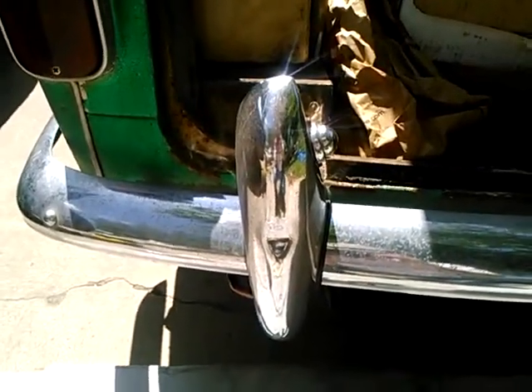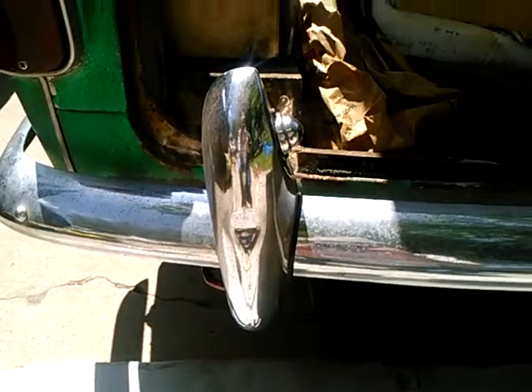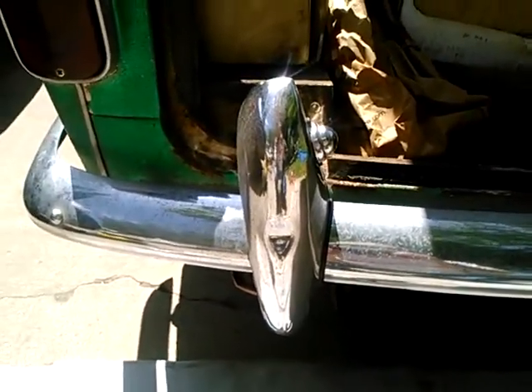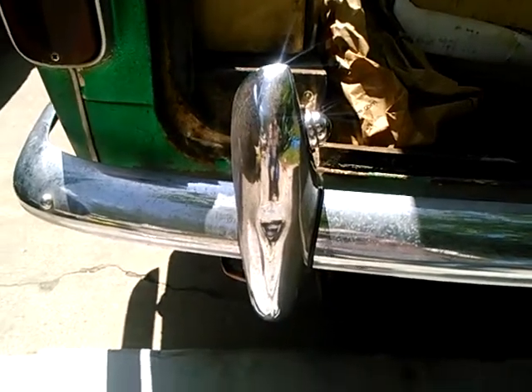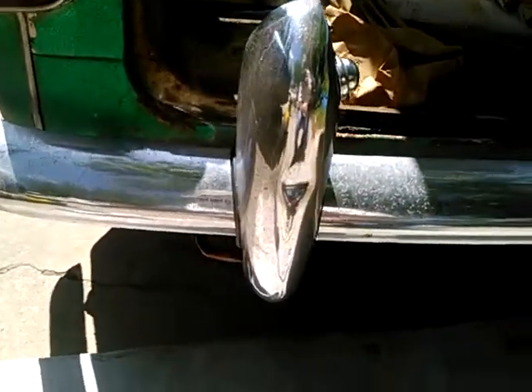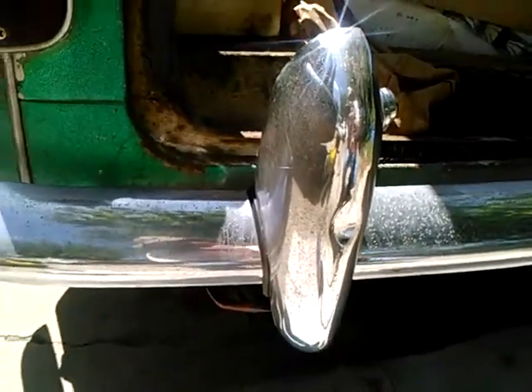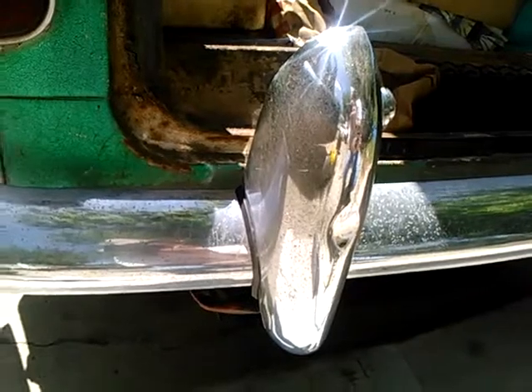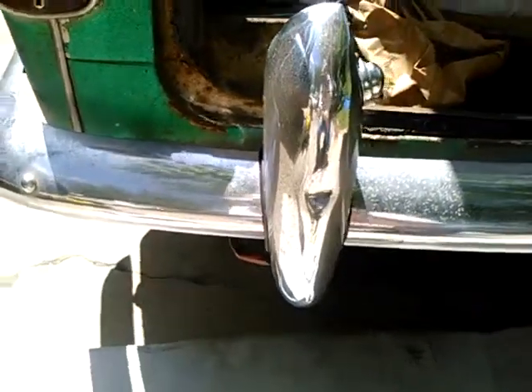I'm taking a look today at TR4 bumper guards and the license light wiring. When I got this car, it had no bumper guards, but I got these on eBay. I don't remember what I paid for them. Fortunately, the patina of the bumper guards just about matches the existing bumper.